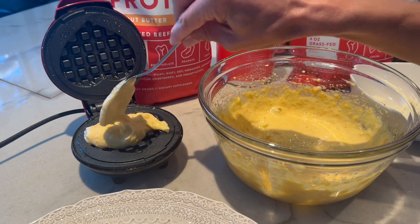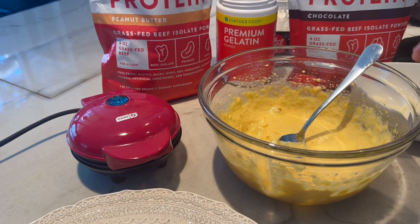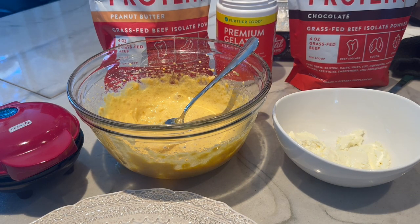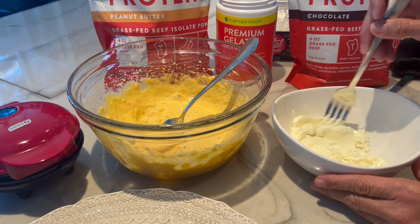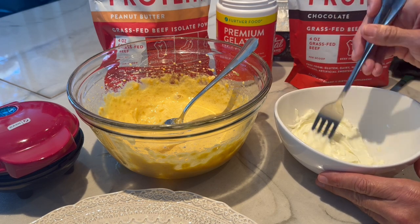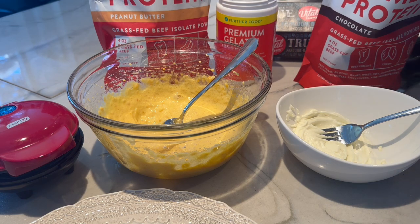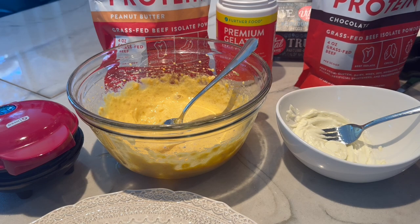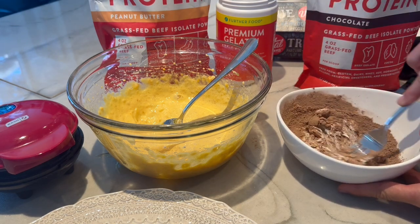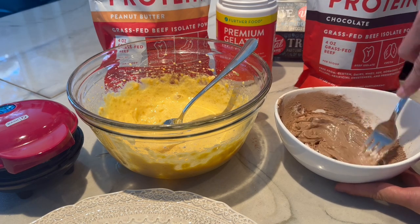I just had a great idea — I'm going to get another chaffle going and make a chocolate glaze to go on these peanut butter waffles. So let's set this aside while that cooks. I have some softened cream cheese here — a fork will work for this. You want to loosen the cream cheese first, otherwise you'll get clumps. Then we're going to add some Equip chocolate protein. You could use unsweetened cocoa powder and sweetener yourself if you want. Mix that up, and then we'll add some heavy cream or unsweetened macadamia nut milk to loosen it up.